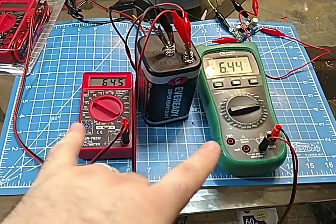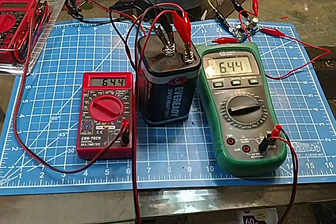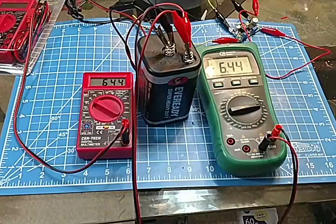The functions are essentially the same: they both do AC and DC current, AC and DC voltage, and both have a continuity checker. The only major difference is that the $30 one has more scales, but I really don't care about that because I'm perfectly capable of moving decimal points around in my head. So in the end, does it really matter? No.